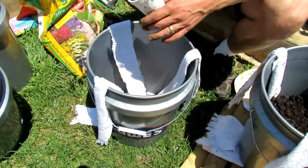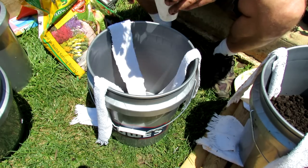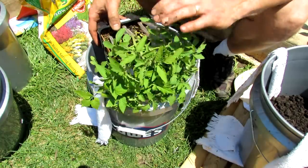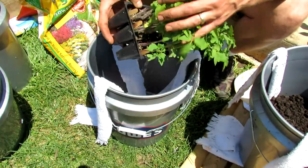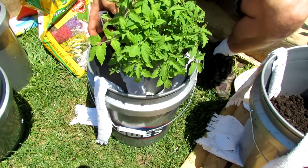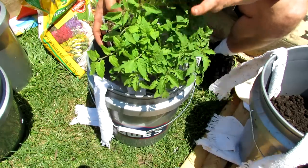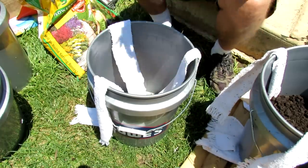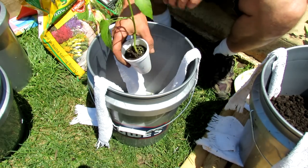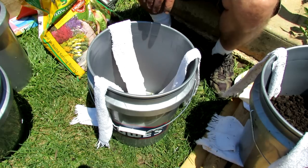I'm going to show you how to fill the bucket, how to set it up, and how to plant the tomato. This is a black plum variety that I've been growing — it's more than ready to go into the ground or container. These are backup tomatoes; you can see they're thick and ready to go, three different varieties. I'm going to use the homestead variety for another bucket. You could also put a pepper in there, or even a bush-type cucumber — zucchini gets big so you'd want to watch that.